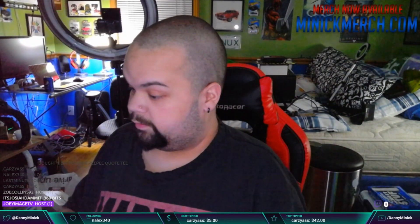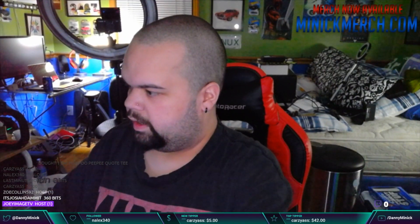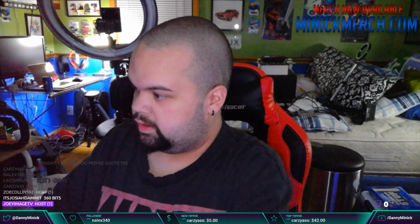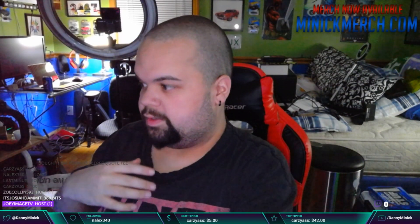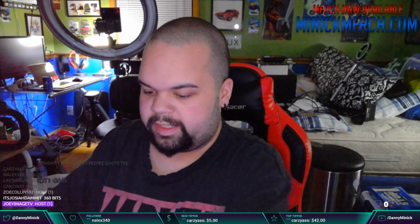I currently have the Fifine K052 microphone directly in front of me. I have no idea how it sounds, so this is just raw directly through Streamlabs OBS. The sensitivity is all the way up and it's at a somewhat loud speaking voice — like speaking to five people at once. And if we turn the knob down it gets quieter and quieter. That's one thing I really like about this: you can adjust the level right here on the base of the microphone.